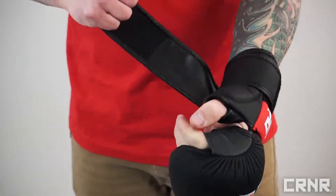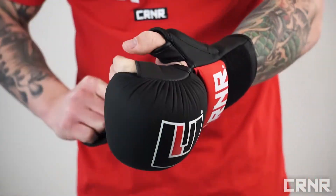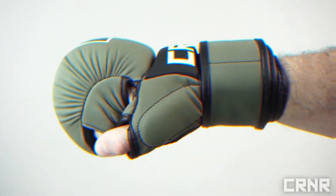The Loop Through Double Wrist Wrap System gives you superior support and just the right amount of movement, limiting injuries.